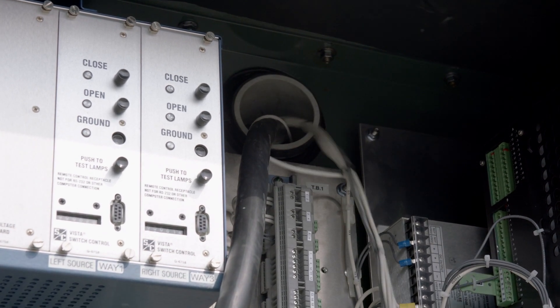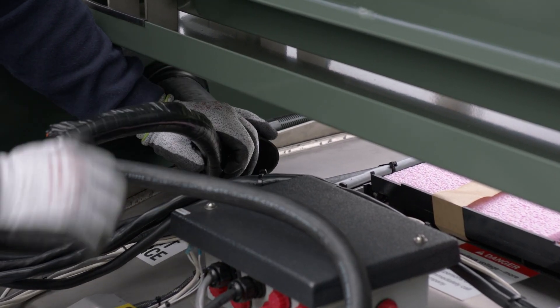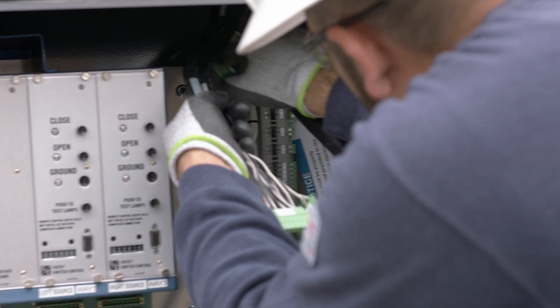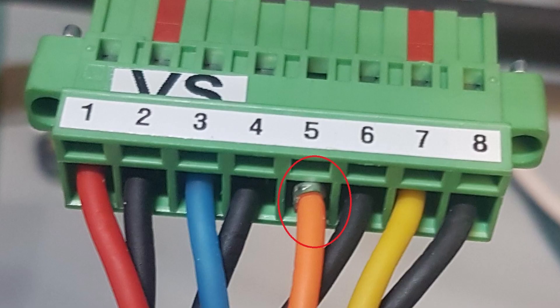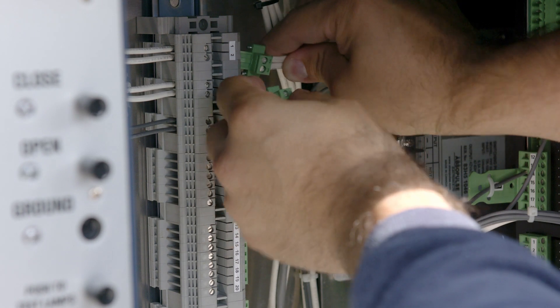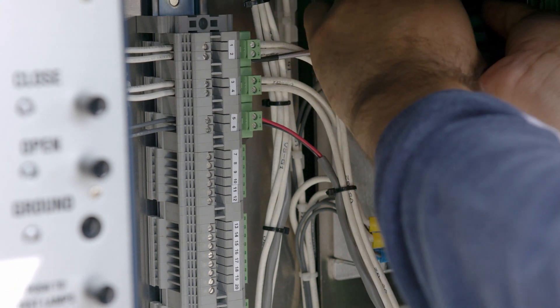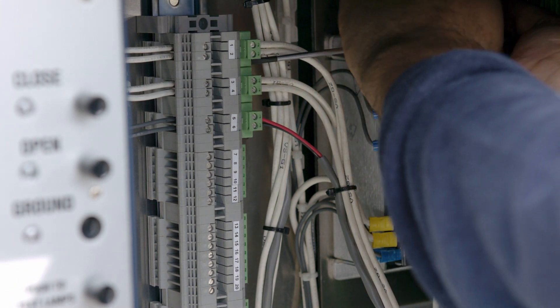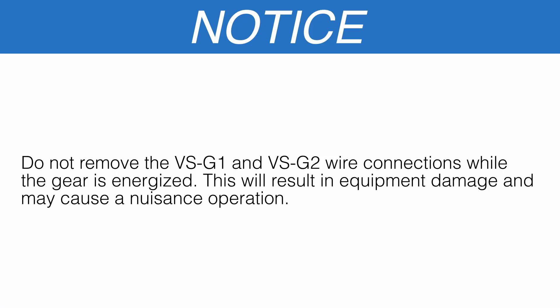The temporary green wires can then either be removed or coiled, zip-tied, and left in place. Route the larger main cables through the PVC pipe and attach connectors to the Vista Rack backplane board using the drawings provided. Fully seat each plug and tighten the retaining screws, making sure none of the individual conductor's pins were backed out during seating. If applicable, attach the VSG1 and VSG2 ground wires to the terminal block specified in the drawings and fully tighten the retaining screws. Make sure VSG1 and VSG2 connections are made before — and are not removed whenever — the gear is energized. Do not remove the VSG1 and VSG2 wire connections while the gear is energized; this will result in equipment damage and may cause nuisance operation.